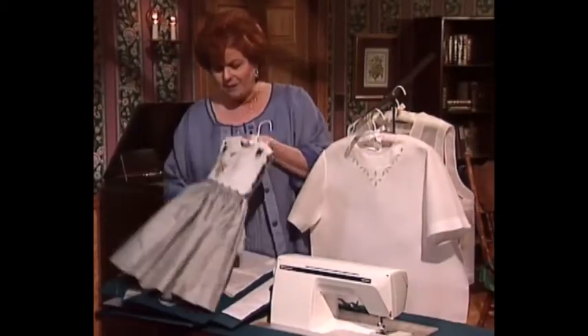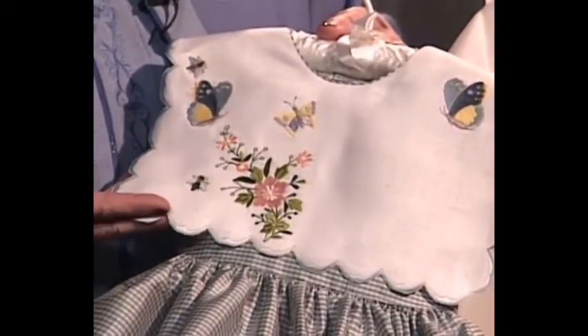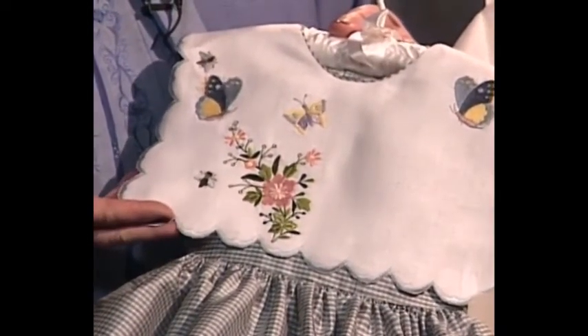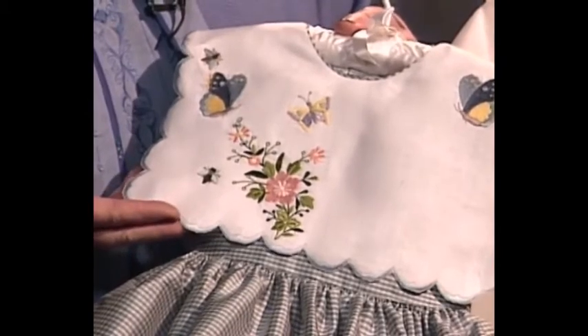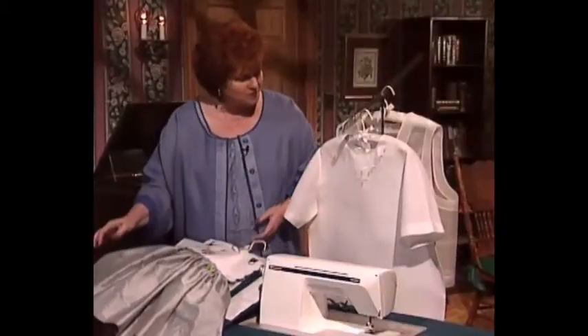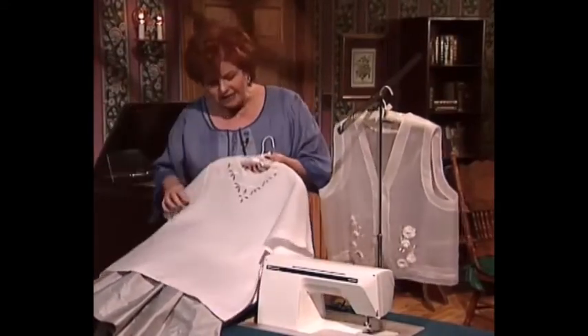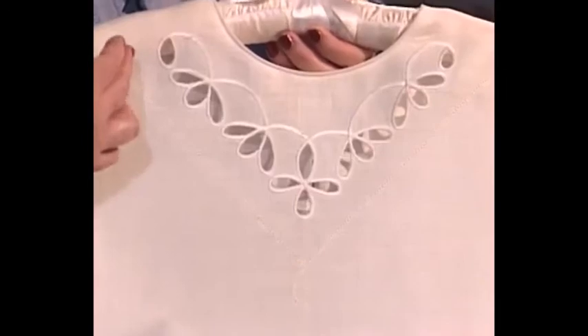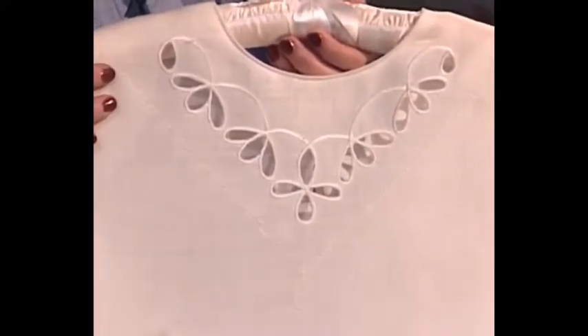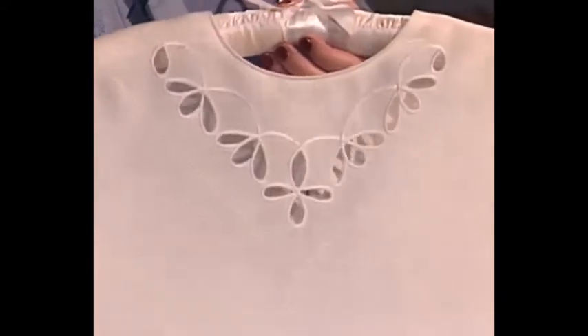Machine embroidery can be just as beautiful on children's clothes. This little Jack and Jill dress is called Rebecca's Butterfly Dress, and actually several of my granddaughters have had a dress made from this pattern with this beautiful machine embroidery. Very simple, tailored, and elegant is this white linen blouse with machine embroidered cutwork simply around the neck, and it just has a placket in the back, so it's a very easy blouse to make.